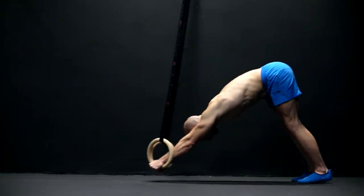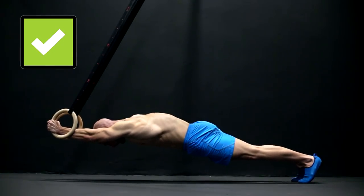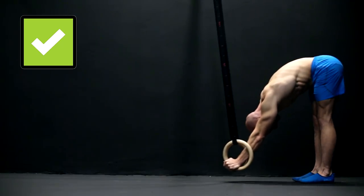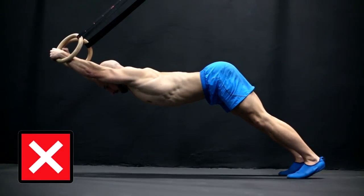As with the dragon flag it's really important to hold the body tension and not arch your back. Always aim for a posterior pelvic tilt and decrease the progression if you are not able to hold this position.